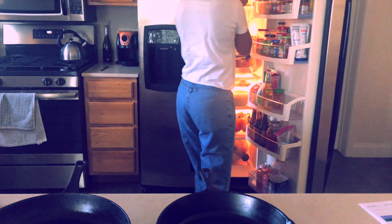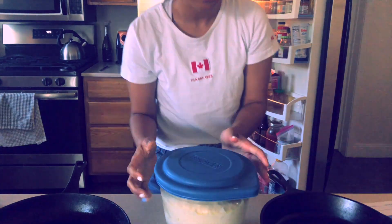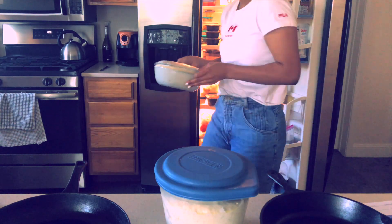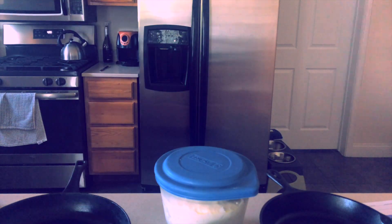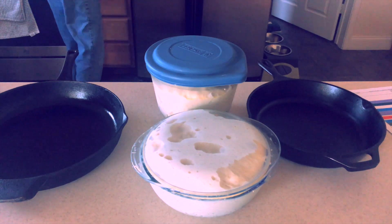Hi guys, it's day two! The dough should be ready to make our pizza, so let's go into the kitchen. About three hours before you want to serve your pizza, prepare your pan. Pour one and a half tablespoons of olive oil into a well-seasoned cast iron skillet that's 10 to 11 inches in diameter across the top.